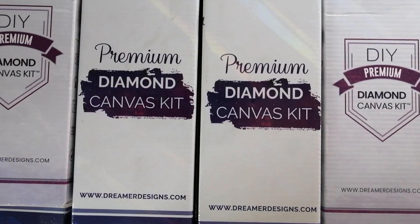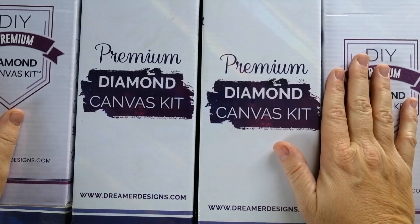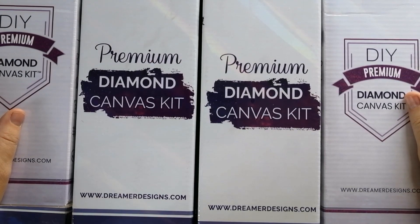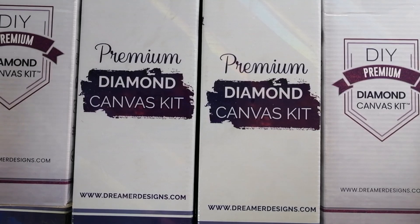Okay, so that pretty much wraps up my Dreamer Designs stash. I hope you guys enjoyed seeing those — it was quite fun to share them all with you and to get a good look at them myself. Sometimes you forget what's in your stash when you have a large stash like this, and seeing them again reminds me which ones I love and which ones I want to work on. Please look out for parts 2, 3, and 4, which will be coming up.